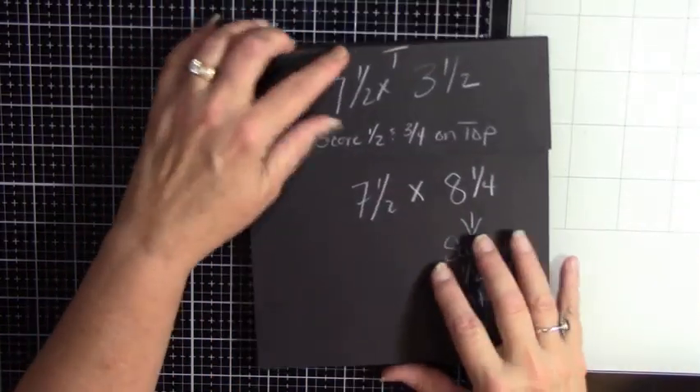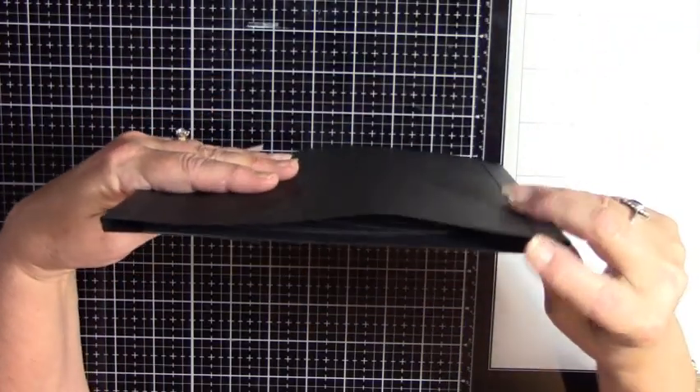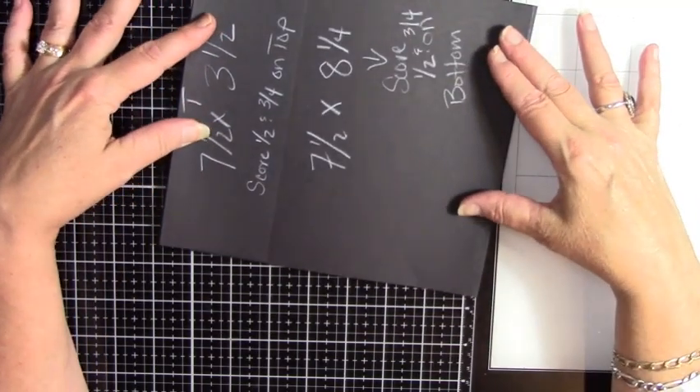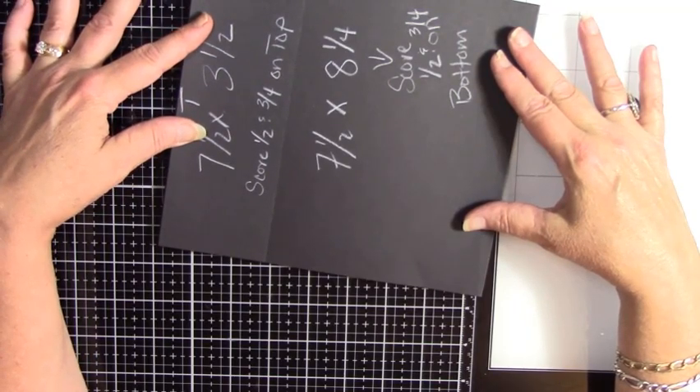This will come up and close up. We do have a quarter of an inch gusset on both sides because this gets pretty thick. All right, so let's build this, guys.